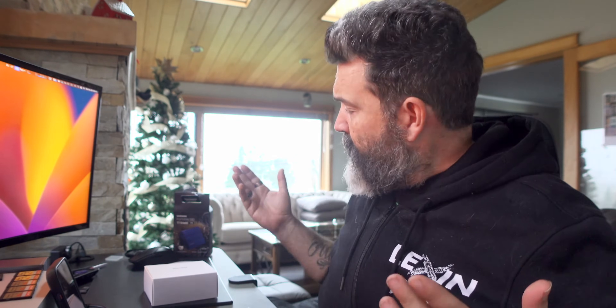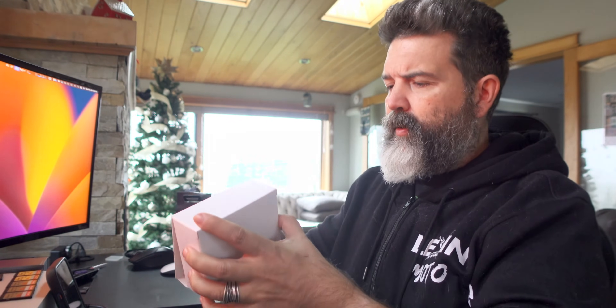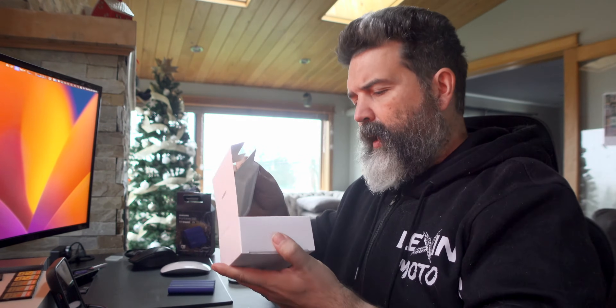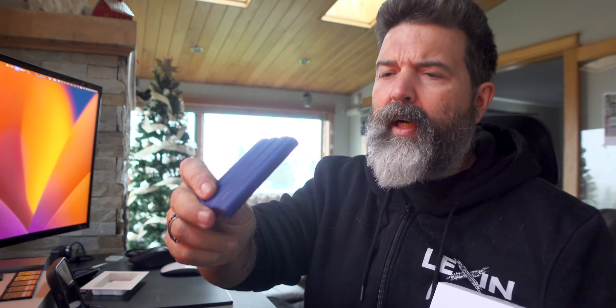As we all know, fast external solid state drives are not inexpensive, and this — even when it was on Black Friday sale — was still not inexpensive, but probably one of the best deals I had seen, so I bought it. There's a little white box inside. It's way small. It comes in three different colors: a bluey-purpley color, beige, and black.